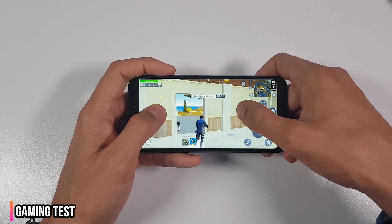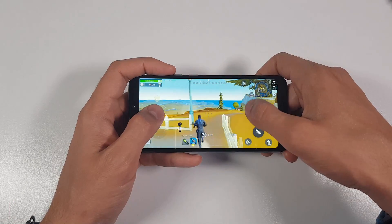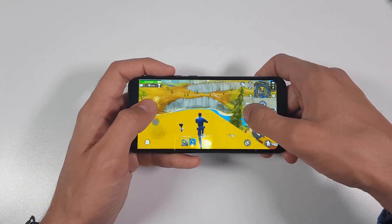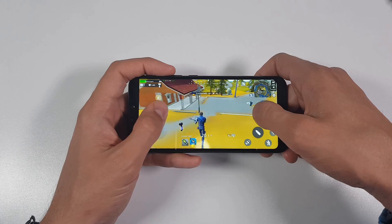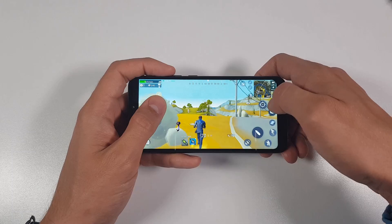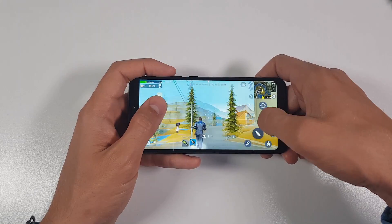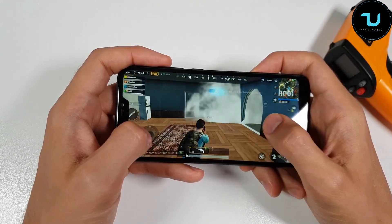The fifth best thing about the Mi A2 Lite is battery life. You can easily get two days on a charge, and some people can manage three days. It has a 4000mAh non-removable battery, 5V/2A charging via micro USB — it takes about two and a half hours to fully charge. For a 4000mAh battery in 2019 this is still decent. In my PUBG battery drain test on YouTube it scored around five hours of screen-on time. The battery life suits everyone — gaming or video watching.